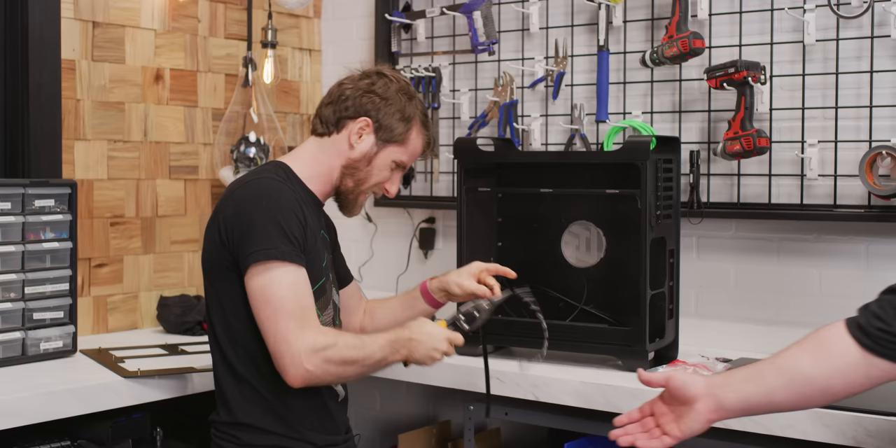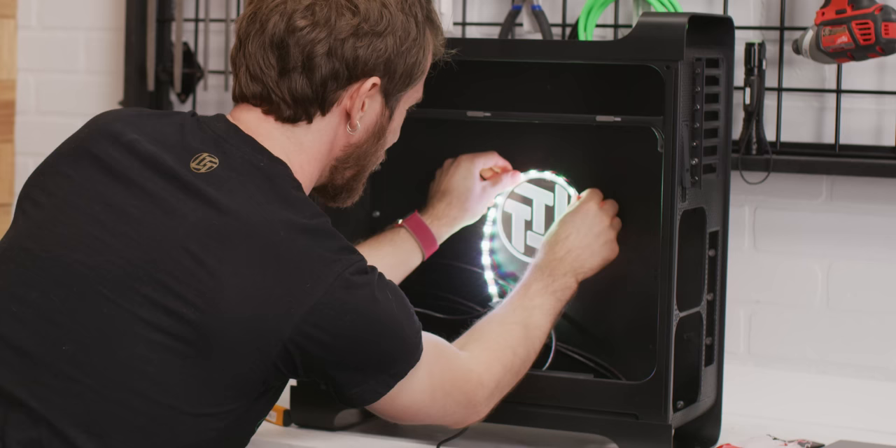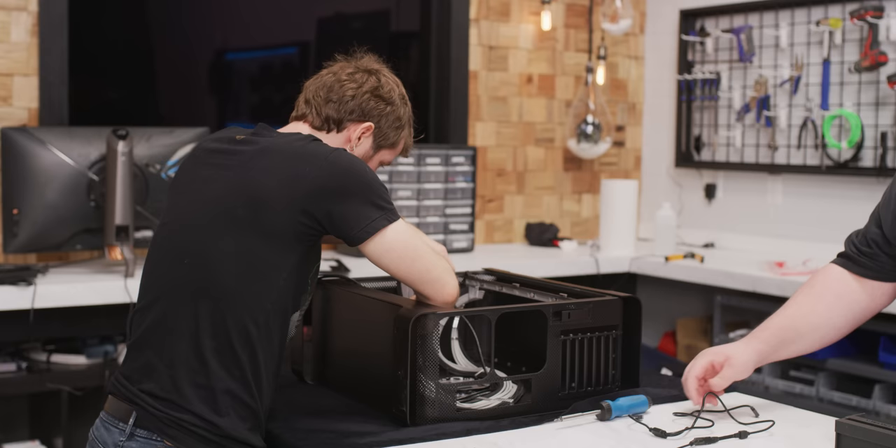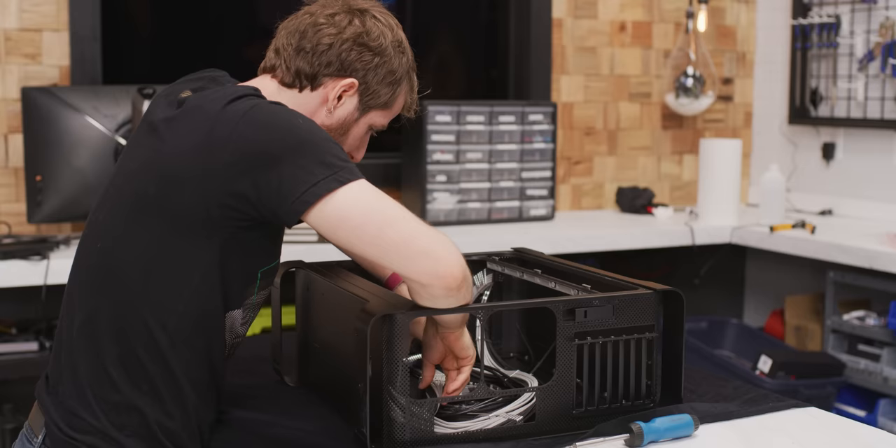I'm just going to give it the old... Does that look cool or what, ladies and gentlemen? Oh, it unplugged. Real hopeful right up in here that everything's going to actually fit — it's the first time actually laying everything out. Front HD audio — got that high definition audio. Got to try to not get any cables right across the logo here.